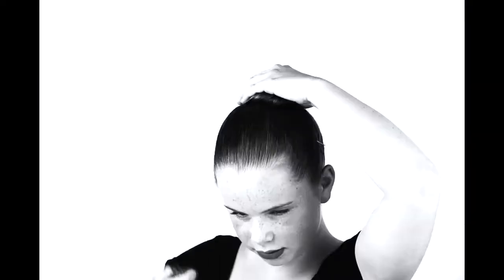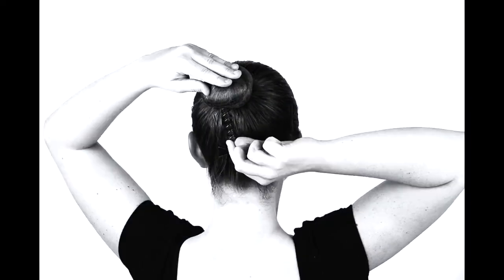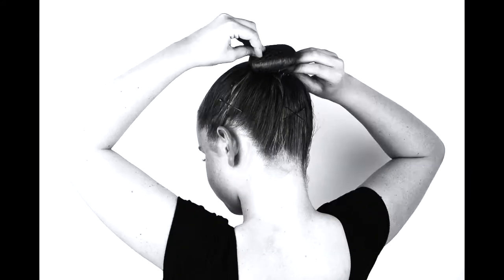Now I use a hair net that matches my hair color. These curly pins are really cool — they have a secure hold and they're really easy to twist in. I only need three for my hair.